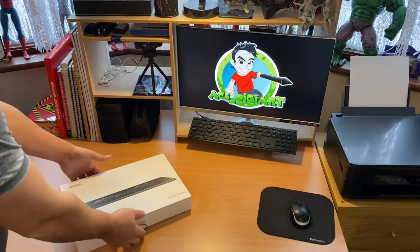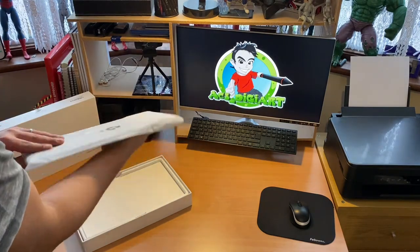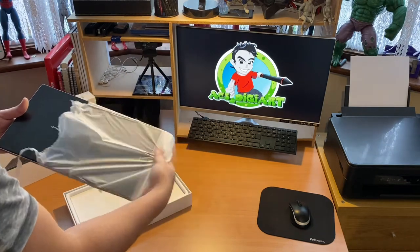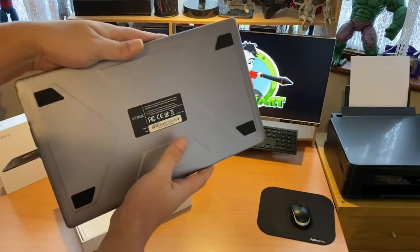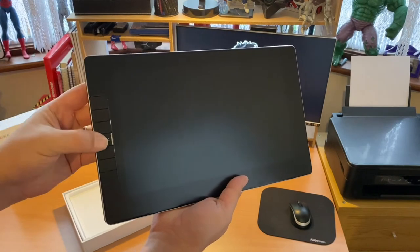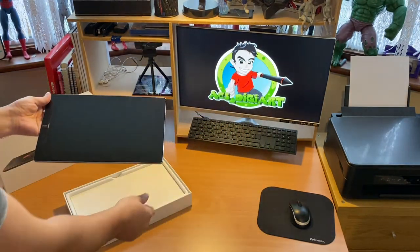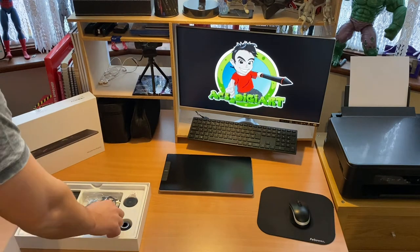We're greeted with a nice clean white box with the pen display tablet on the face. Straight away we have the tablet itself, which comes sealed in a polyphen bag. It's got a nice silver finish around the outside, very thin with a kind of industrial look. The back side has four gripper pads to stop it from moving, six quick access keys down the left hand side — the middle one is not a key — and along the right hand side we have the on/off button and all the connection ports.